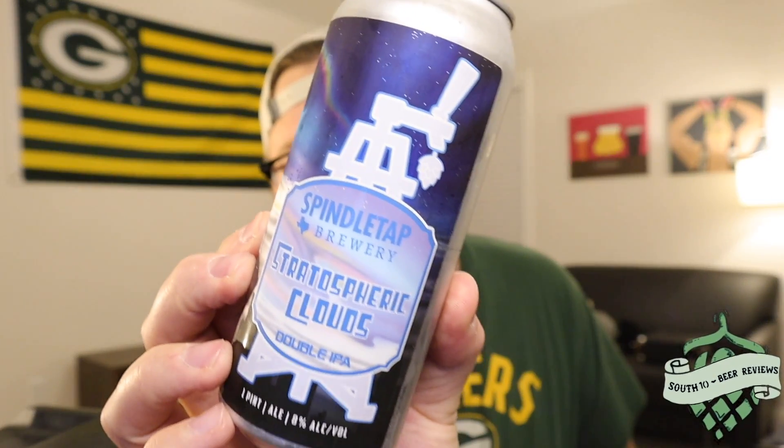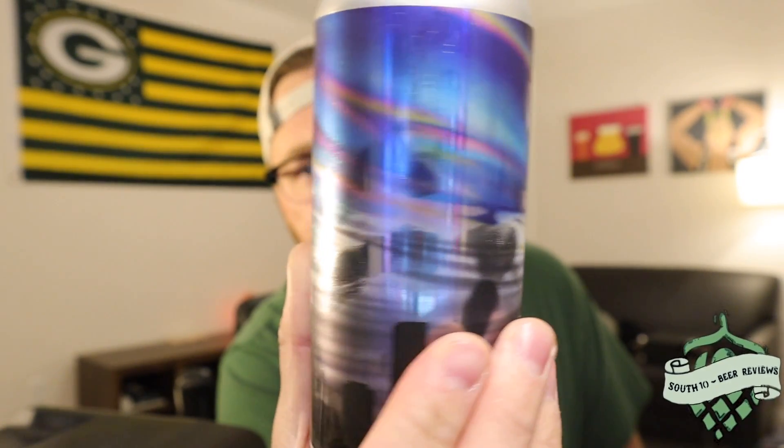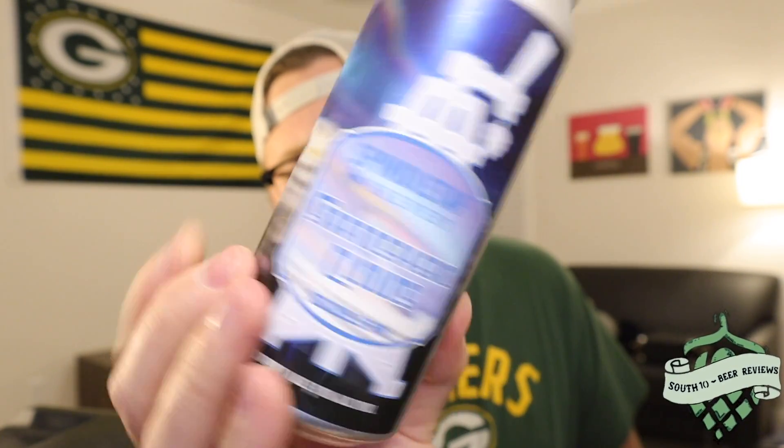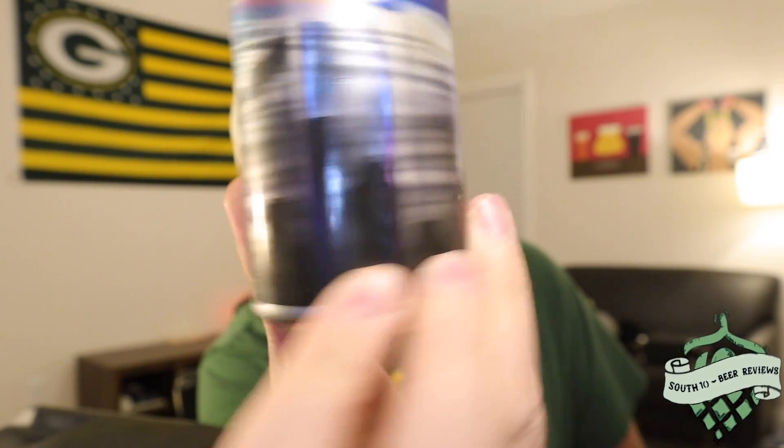Tonight we've got another beer review, and this is another one from Spindletap out of Houston. Some of their beers have randomly started showing up at one of the bottle shops I frequent, and I always heard good things — why not pick them up? So this is going to be a double IPA called Stratospheric Clouds. It's got a really cool shiny label with some crazy looking clouds and what's probably the Houston skyline along the bottom.